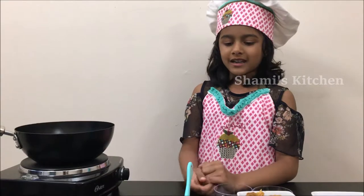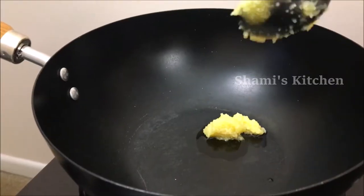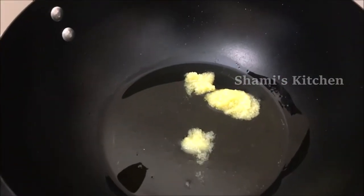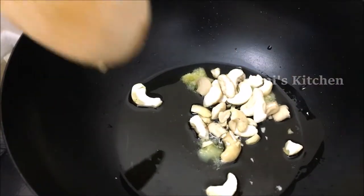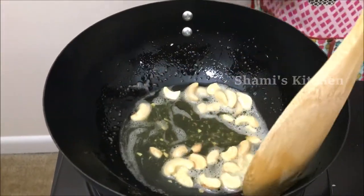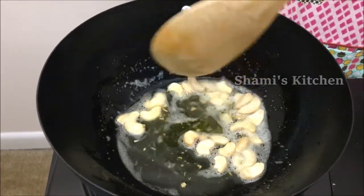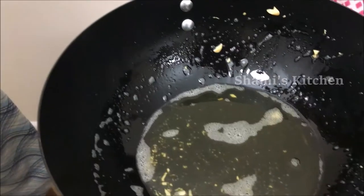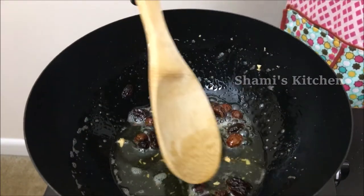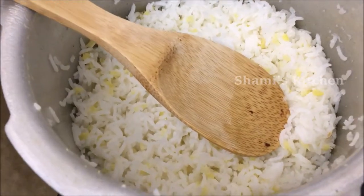While waiting, I'm gonna roast my raisins and cashew nuts. Switch on the stove on low flame and first I'm gonna add the ghee. Next we're gonna add the cashew nuts. The cashew nuts are well roasted now. Now we're gonna transfer them to a bowl. Next go in our raisins. Now they're well roasted. Switch off the stove.